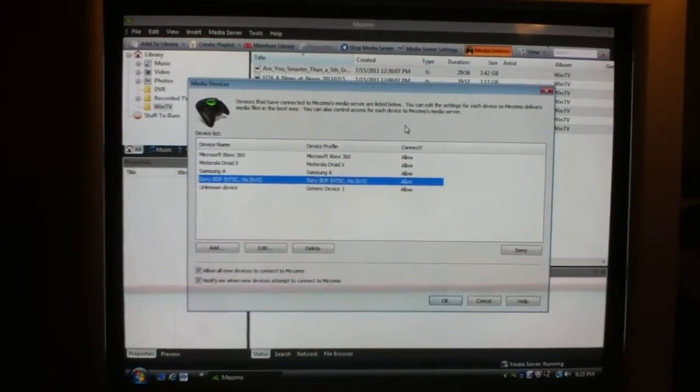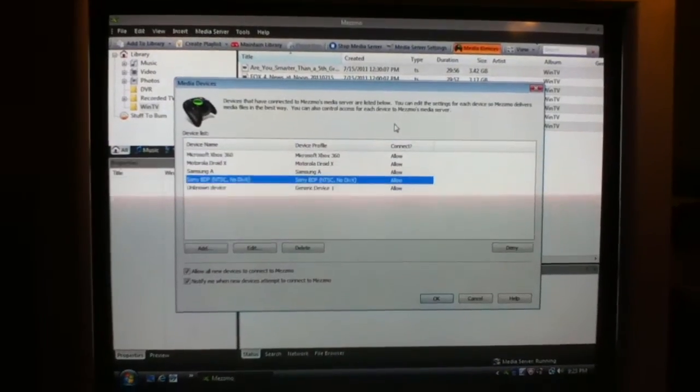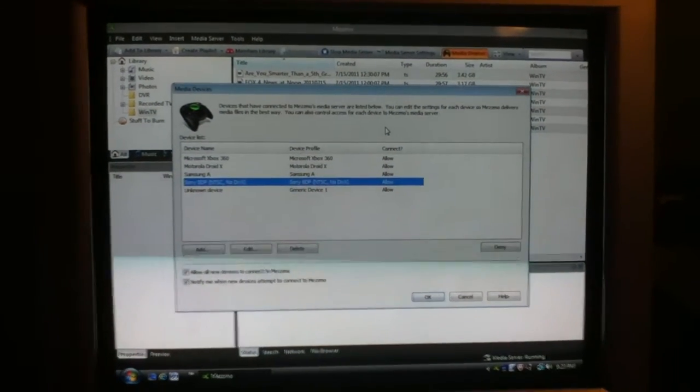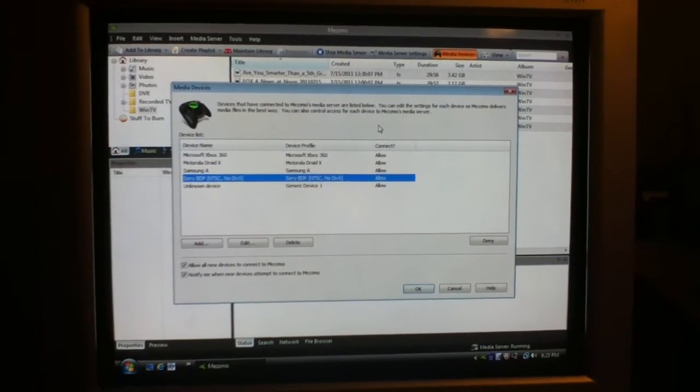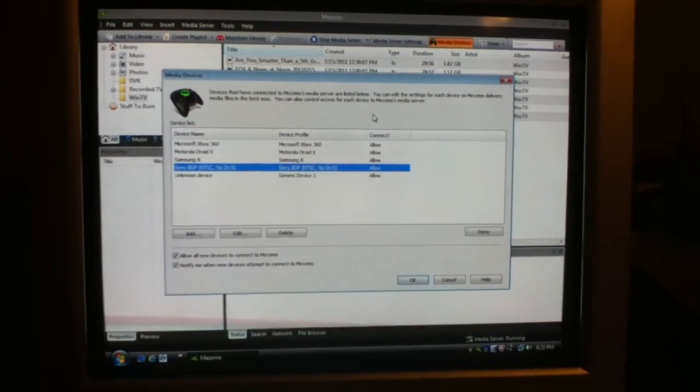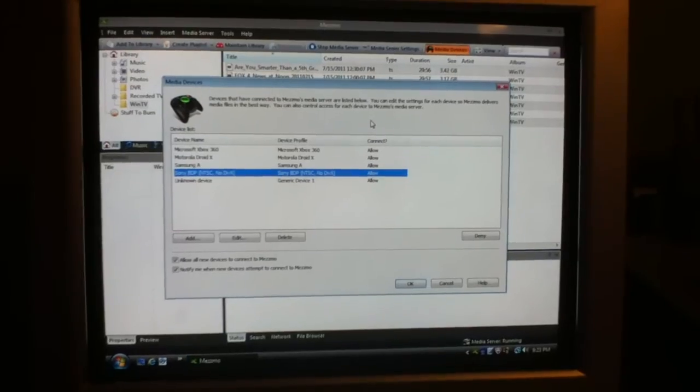Multiple menus. You can see here that I have several profiles set up for devices that I use. The one highlighted there is the Sony Blu-ray Disc Player profile for the Sony Blu-ray player that I'm using for the DLNA media functionality.